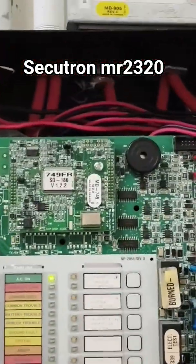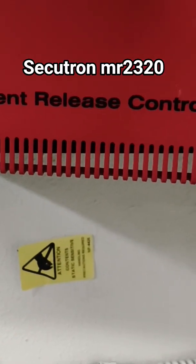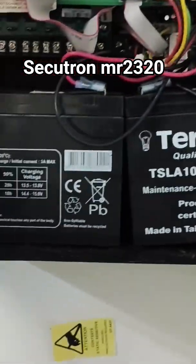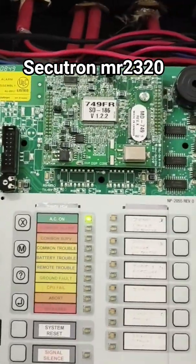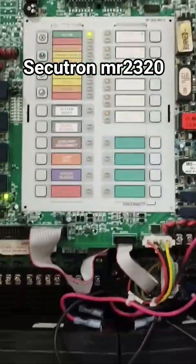Hi guys, welcome back to my channel, this is Engineer's Guide. Let's talk about the Cicitron MR2320 agent release control panel. This is made by Mercom and it's a Canadian panel — this is a fire suppression panel. This is actually how it looks like.